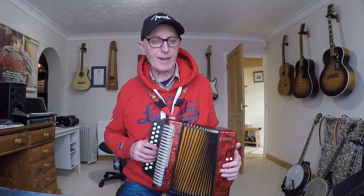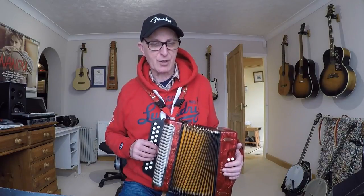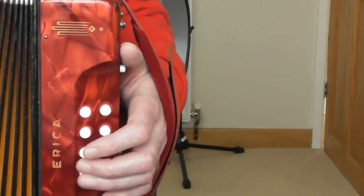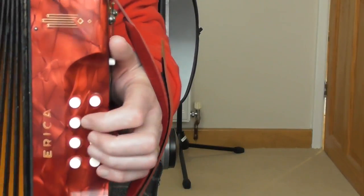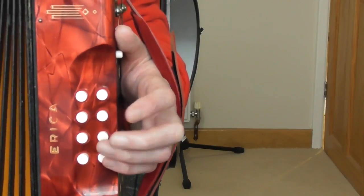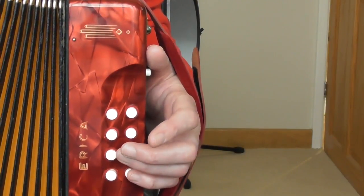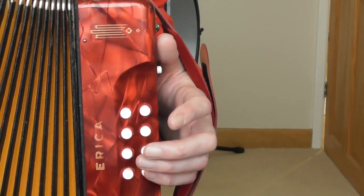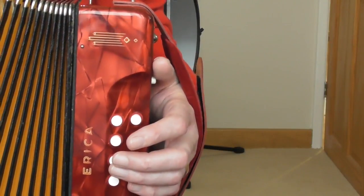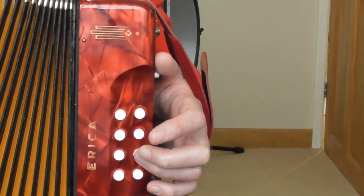Let's say you've learned the right-hand tune and are ready to add the left-hand bass. Above the stave you'll see the bass line: a capital G (bass note) and a lowercase g (bass chord). There are eight buttons on the left-hand side — think of them in pairs. Find the two buttons at the bottom of the outside row. Press the lower one with your little finger and push the bellows: that gives you a deep G bass note.